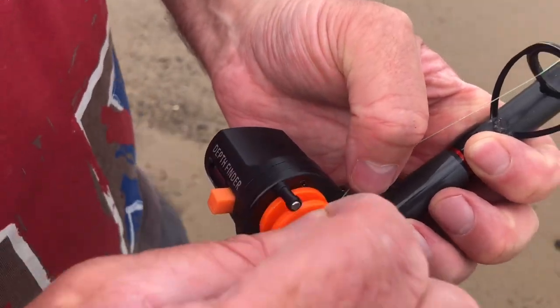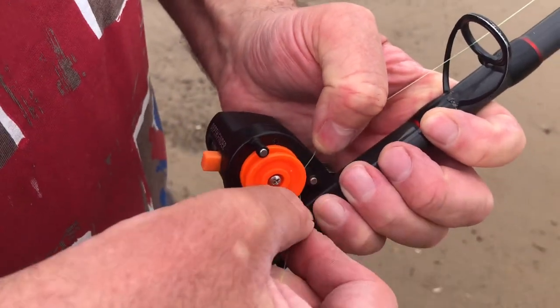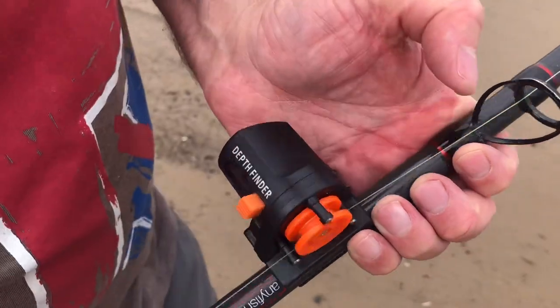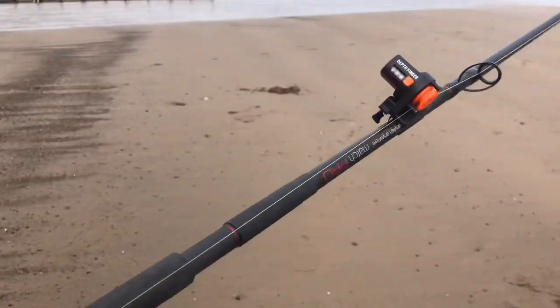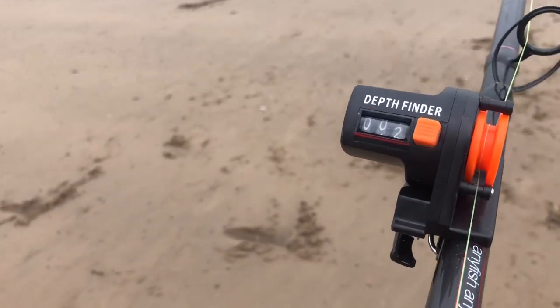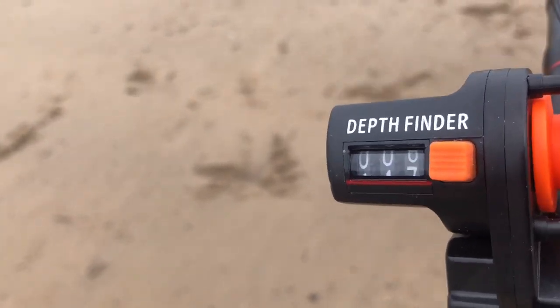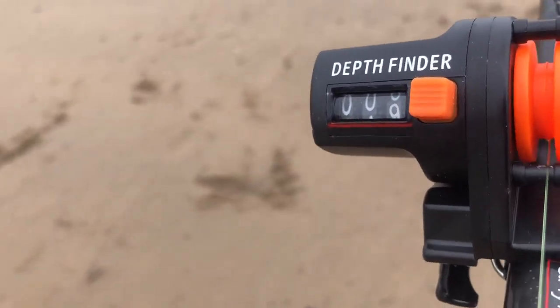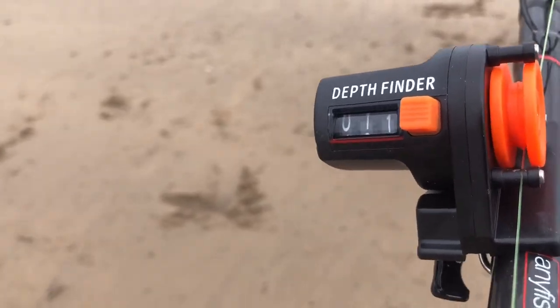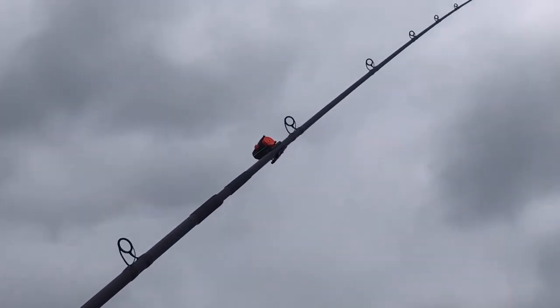Do a bit of casting — great little tool. Just wrap it around, reel it on, and reel back. Click the button and it goes back to zero. Can't go wrong. On this cast I've got about 172 meters, so that's about 190 yards.